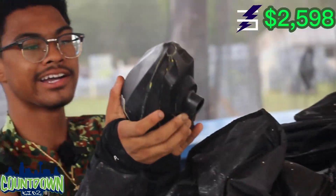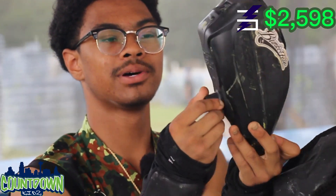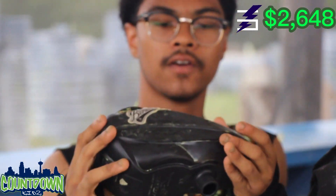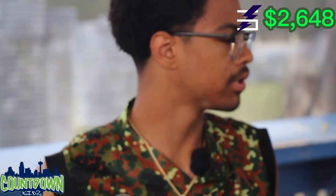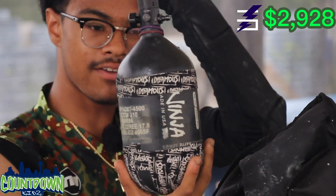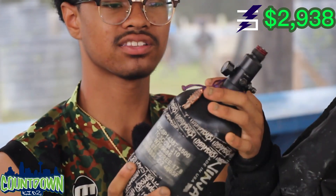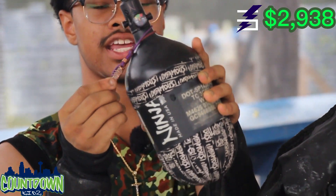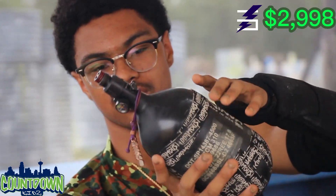I got a Spire IR with the IR-2. I know it's a little dirty — I just got done practicing. It's got the HK Metal Speed Feed and a Bunkerfest sticker because it's agged. I got my Ninja 68-4500 tank, the matte black one. I got some Infamous tape on there because I don't like those grips you can put on it. I got my tank dangle — I got it at Bunkerfest. It's pretty awesome. Gives me good luck.